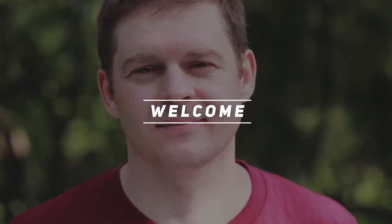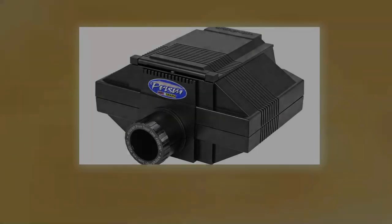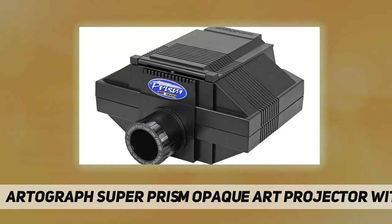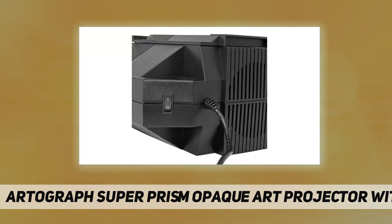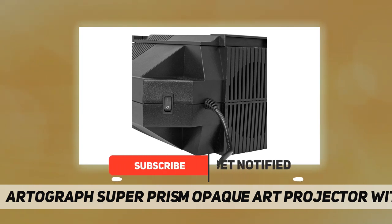Welcome back to my channel. The Artograph Super Prism Opaque Art Projector is a high quality tabletop opaque projector for the convenient projection of artwork, designs, patterns, prints, and line drawings to a vertical surface.